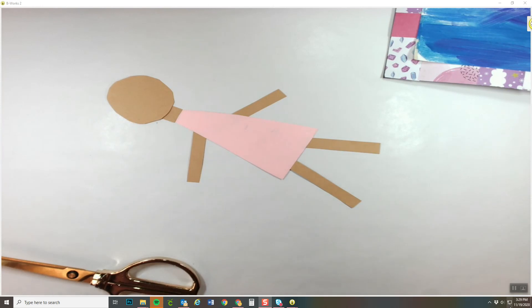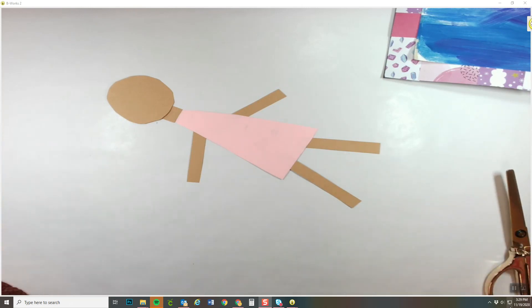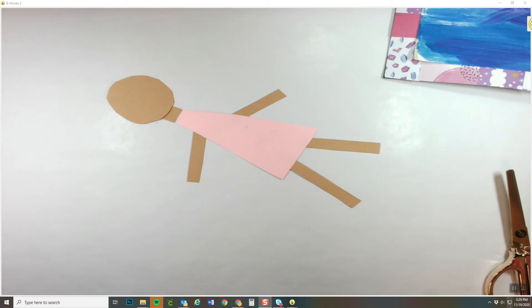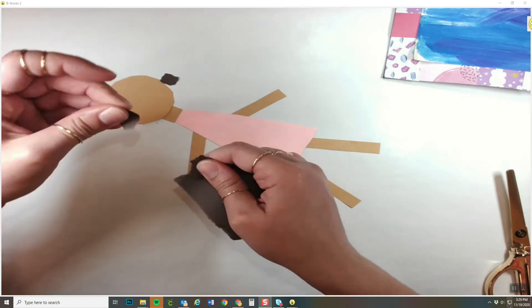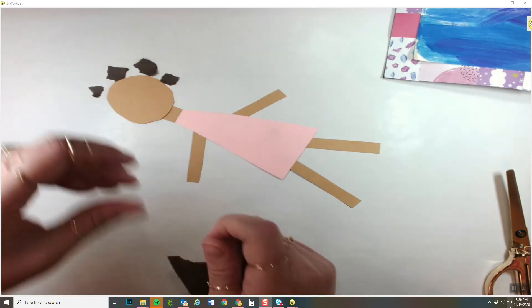After you get done with that, your next step is going to be to create some hair. Pick a color that matches your hair pretty well. My hair is actually two different colors, so I'm choosing a dark brown and a light brown. I can just rip little pieces of paper and create my hair by ripping the little pieces like that.